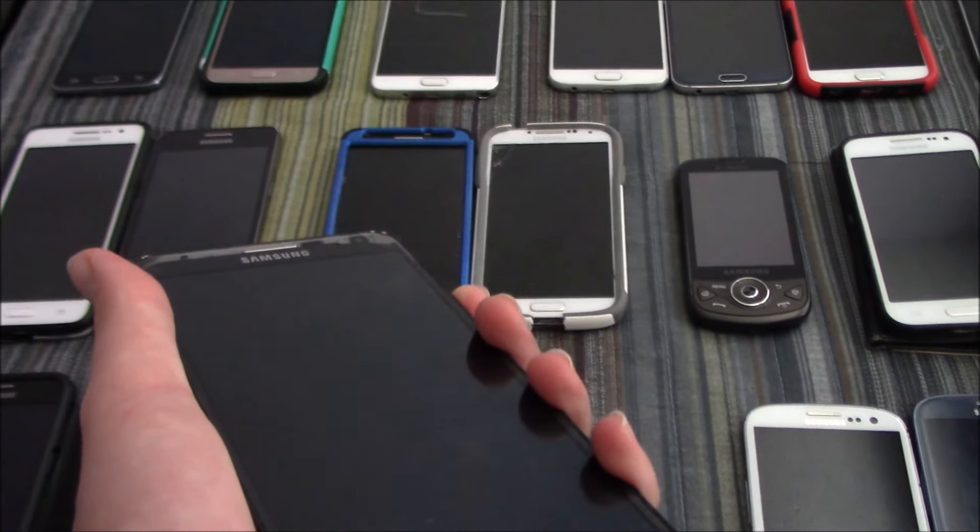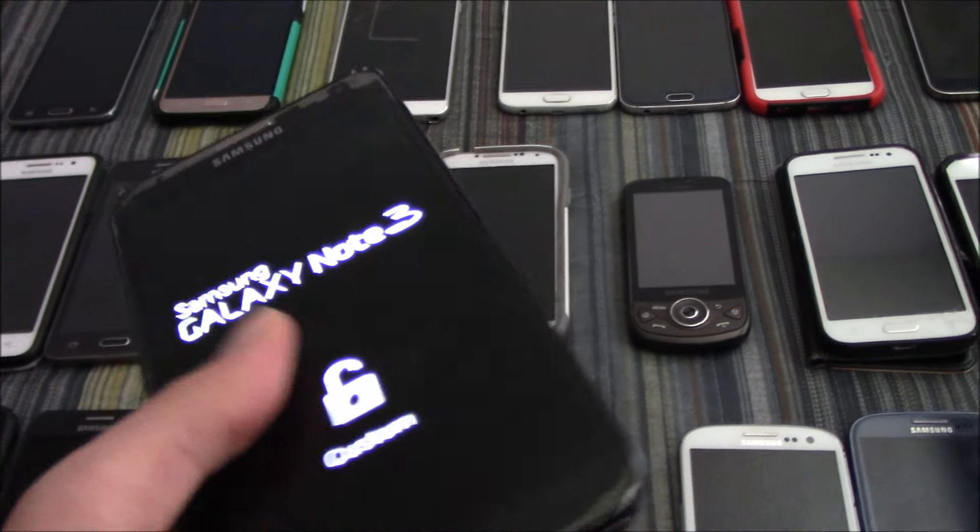Here's my Samsung Galaxy Note 3 on Verizon. I modified the software.